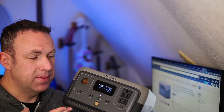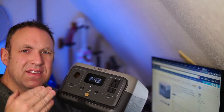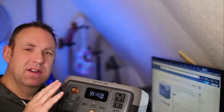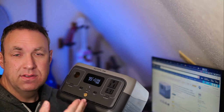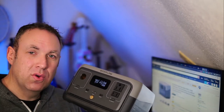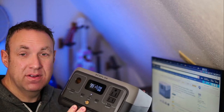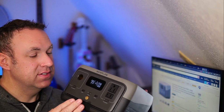Here are the things I like about this unit: the display is great, the app is great. Another thing I really like is that it is LiFePO4. This gives me a lot of flexibility — I like to use portable power stations in my shed, but it gets really hot in the summer and really cold in the winter. LiFePO4 handles that better than lithium-ion batteries do, and you get a lot more charge cycles with it.